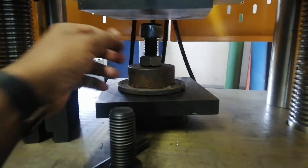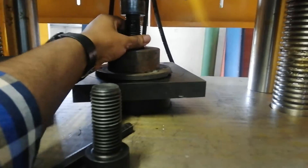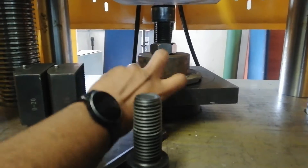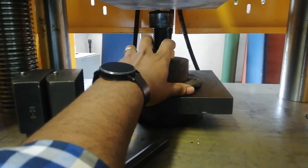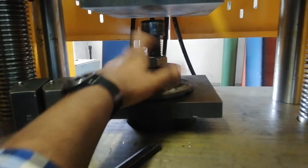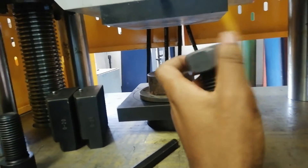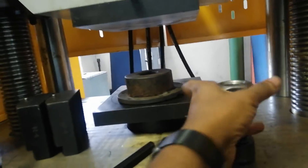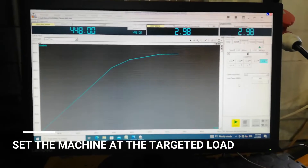Basically, you take the hardened bolts, screw them to the nuts that need to be tested. You make sure the hole is bigger than your bolts, then press the load on it. You need to reach the minimum load requirements, and then make sure the load remains on it for 15 seconds. After that, you need to make sure the nut turns freely on the bolt. If that is the case, the nut is acceptable. Then you set the machine to the targeted load.